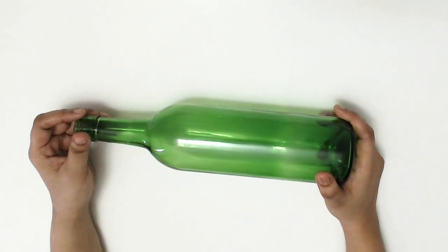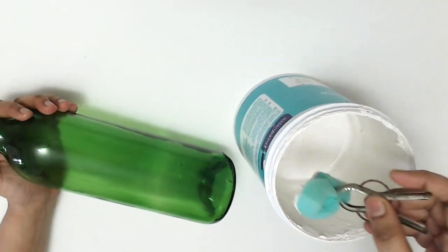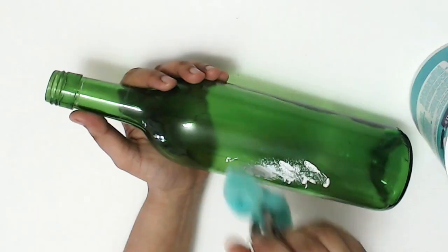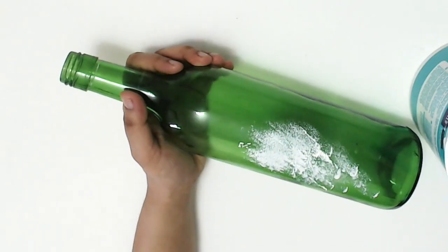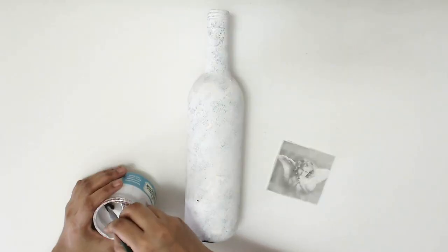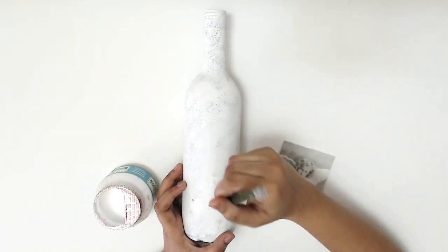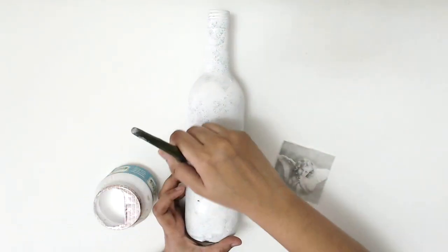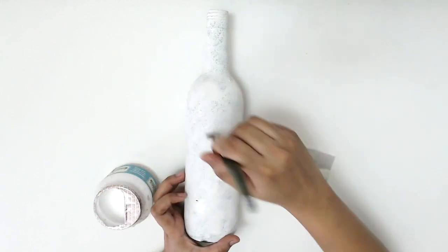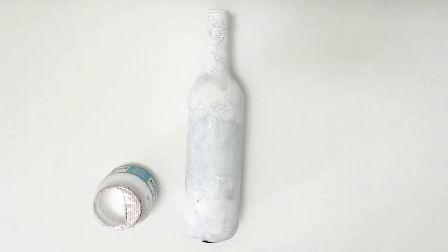Now please enjoy the rust-making process and the bottle transformation. For this transformation, I first got an empty glass bottle and primed it using some primer. Once the primer was all dried, I decoupaged a picture on the bottle — you can use your own customized picture as well.